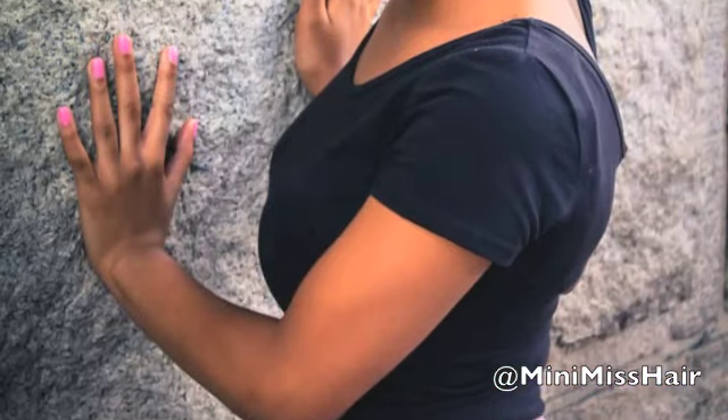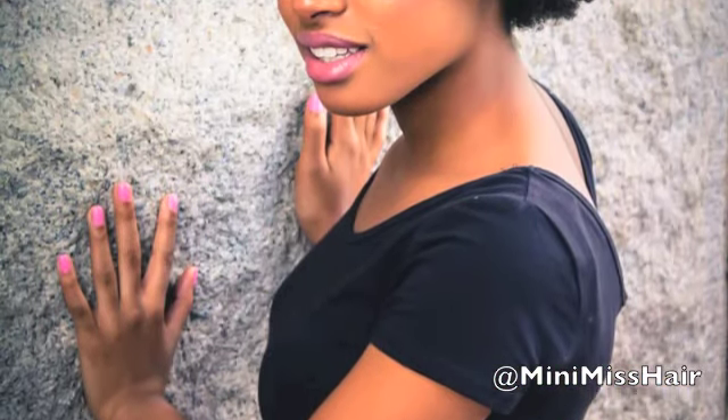Pull it apart with your hands if you don't mind the frizz — just go for it. And now you're done. Go ahead and check out my Instagram if you're interested in seeing the pics from my photoshoot. Thanks for watching guys and I hope to see you soon. Bye!